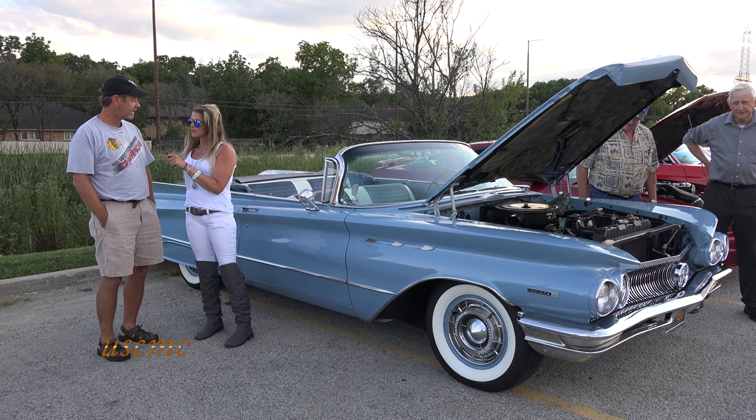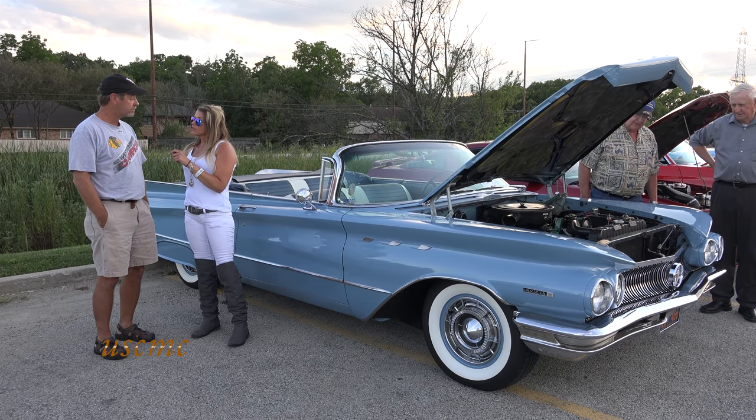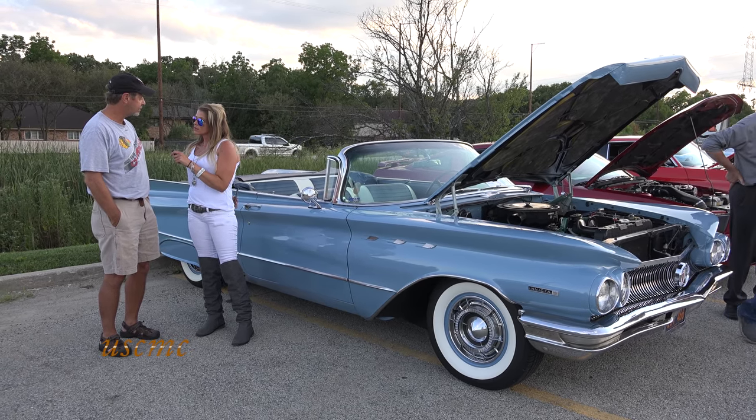How long have you had her? I've had it about nine years. Did you do the work to it? I did as much as I possibly could. The body work and the paint I had professionally done.